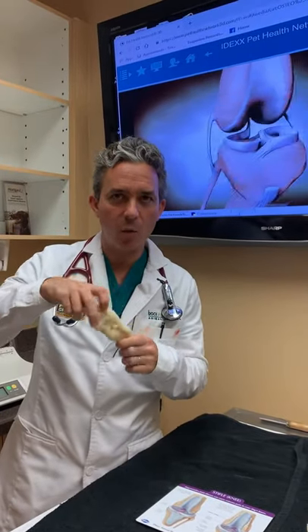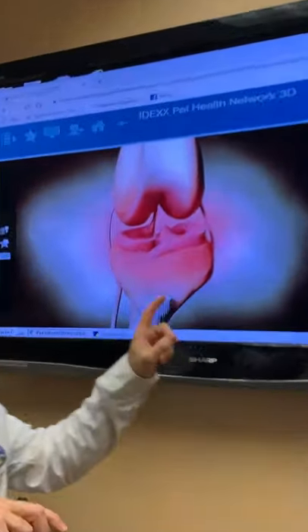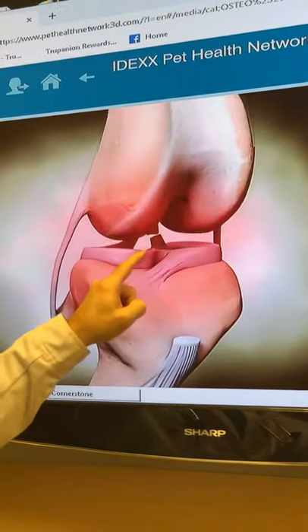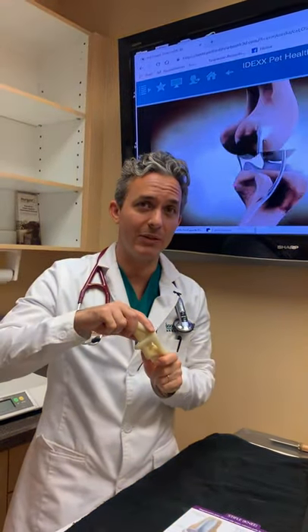If you listened, you heard a hiss when I was manipulating Dweezil's knee. If you look here at the screen above, you can see that the ligament there is very important, and if it tears — his cranial cruciate ligament — the knee becomes unstable and quite painful, and that's why Dweezil hissed.